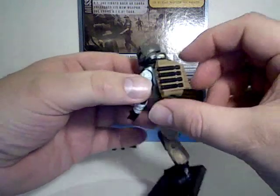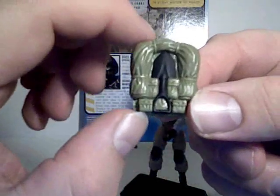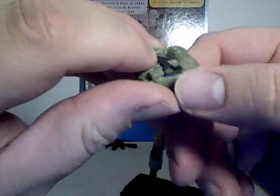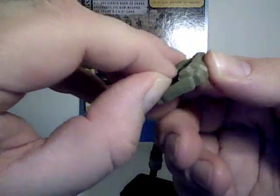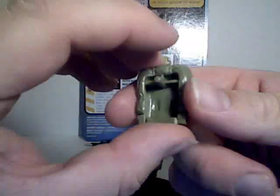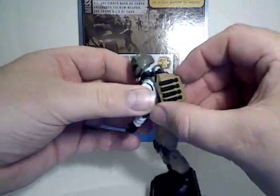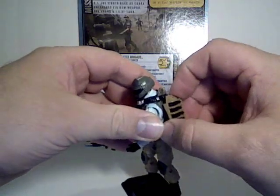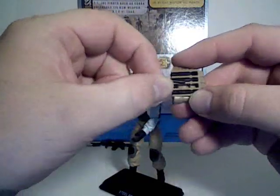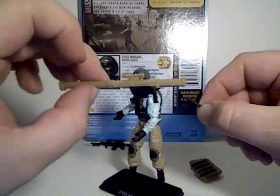He comes with two backpacks. The one he's wearing, which I'll get to later, and another backpack with an E-tool or entrenching tool painted into it. It's very misleading — it looks like it might come out, but no, it's just painted on there. This is the rocket storage backpack, which is just a remold of the 25th Anniversary Bazooka figure.